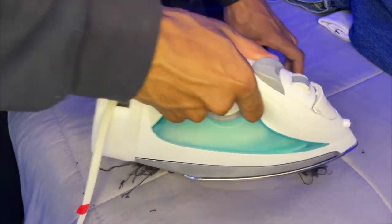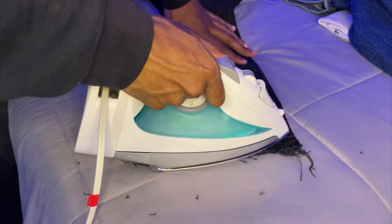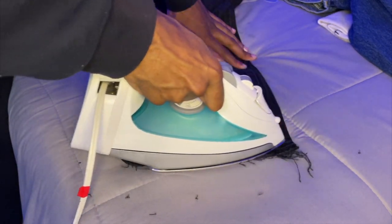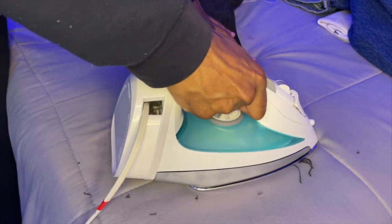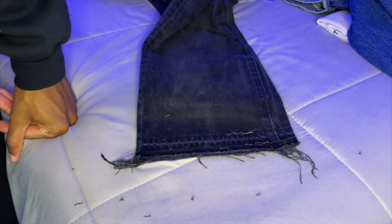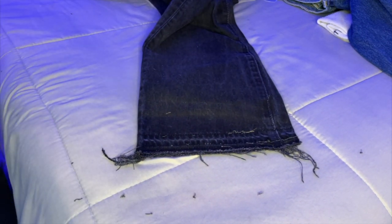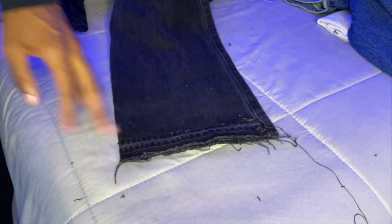After you do that, flip it over to the other side and iron it for another 30 seconds or however long you want. After you're finished with that, pretty much you just try them on to see how they fit. I'm gonna show you how it looks on me so y'all can see how it turned out.